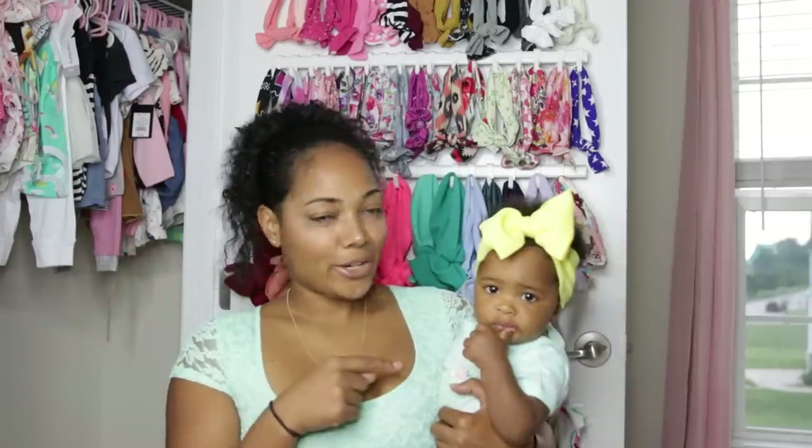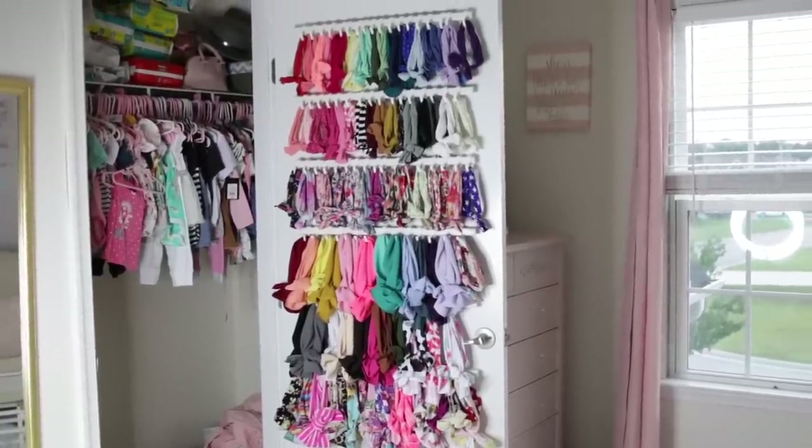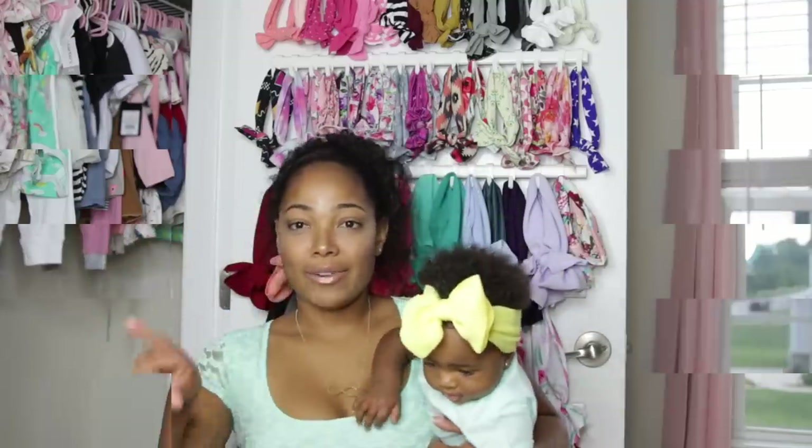Hey guys, I'm Tiffany and this is my daughter Nova. Welcome back to my channel, or welcome if this is your first time. Today's video is going to be on my daughter's bow collection and how I installed her bow rack. I'm going to put her down real quick because she's getting restless and I'll get right into it.